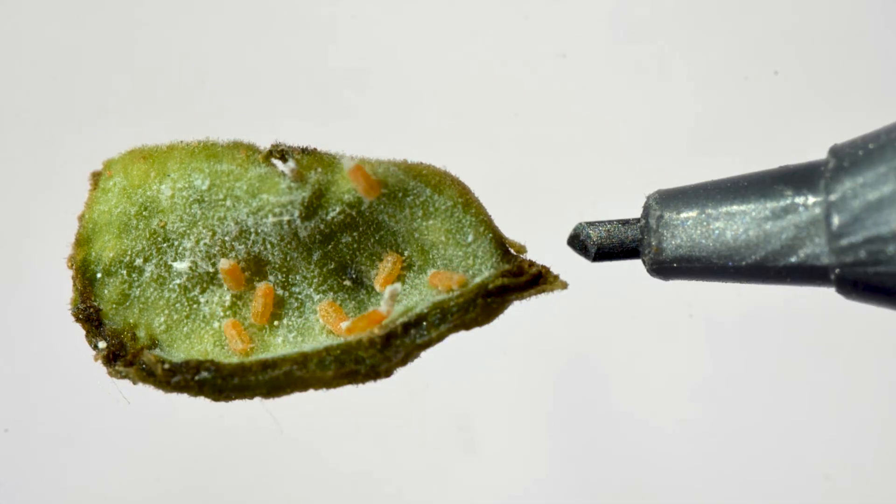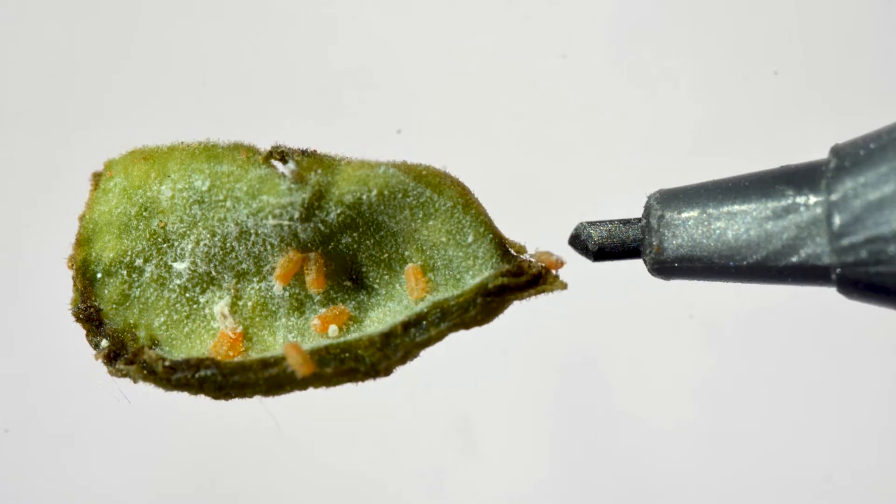And when I say tiny, these things are less than a millimeter in body length. That's the tip of a mechanical pencil for scale.